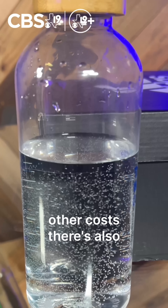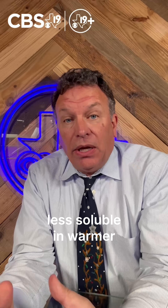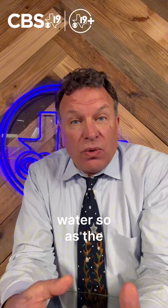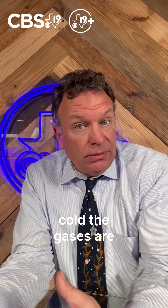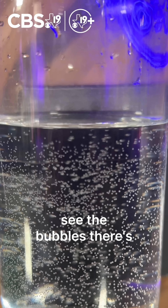But there are other causes. There are also temperature changes. Gases are less soluble in warmer water, so as the water warms up from cold, the gases are released from the solution — or in this case, water — and so you see the bubbles.